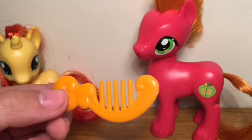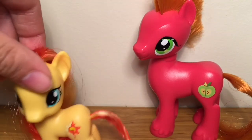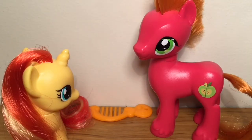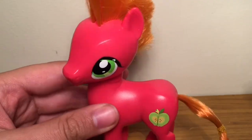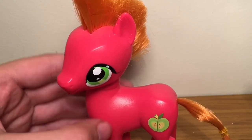He came with his orange comb, but we already have about 1,600,000 of these cones, so goodbye. Looking at Big Mac himself, he's a really cool figure and it's really cool having a figure of him finally after about eight years. I mean, that mark on his eye is a bit irritating, but it doesn't really matter.